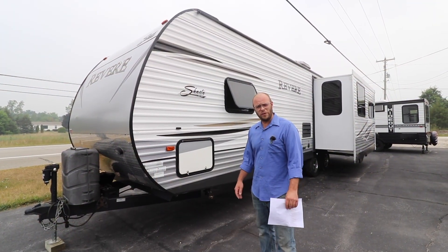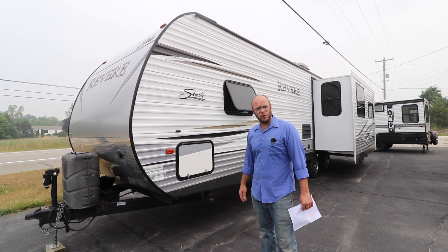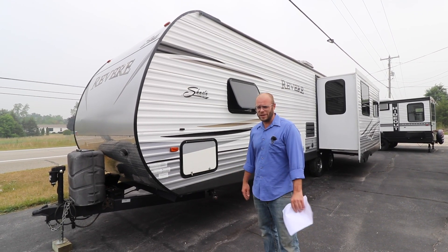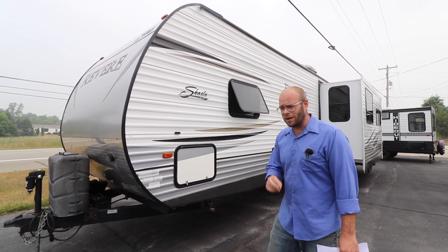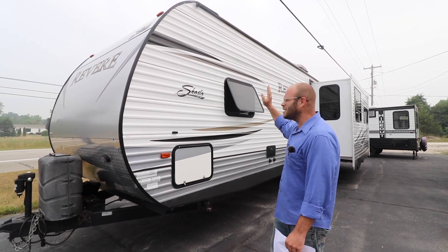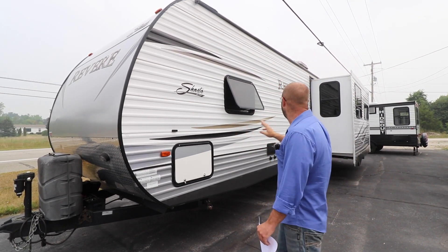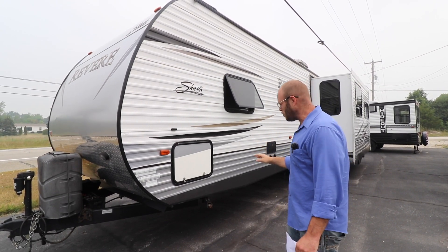Just going to start off with a few of the specifications of this '14 Shasta. It's 33 foot long and weighs 6,374 pounds unloaded. Really nice half-ton towable RV. He waxed this trailer twice a year. As you can tell, the outside is in great shape — really could be mistaken for a much newer trailer. All of the aluminum just shines just like it was the day it was brand new.